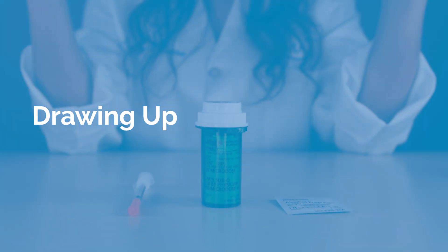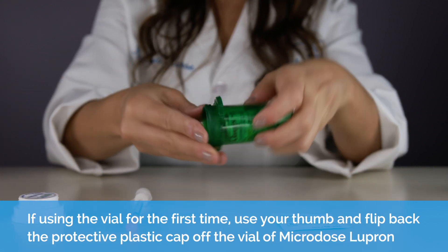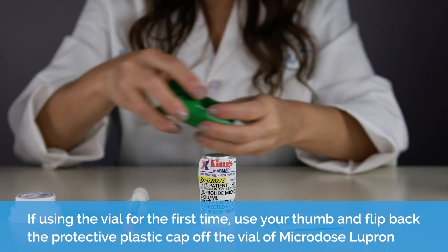Drawing up. If using the vial for the first time, using your thumb, flip the protective plastic cap off the vial.